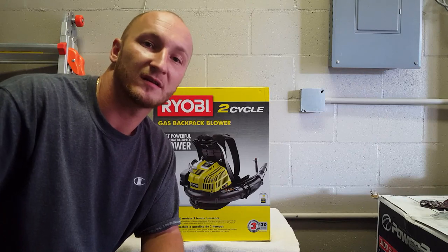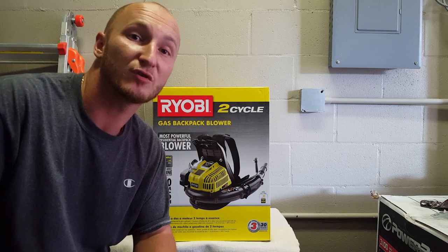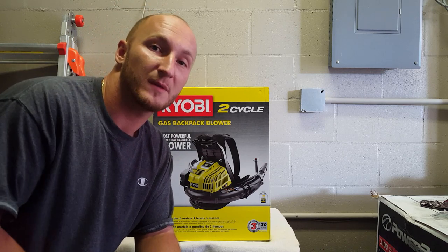What's up guys, welcome back to another unboxing video. Today we have the Ryobi two-cycle gas powered blower, so let's open it up and see what's in the box.